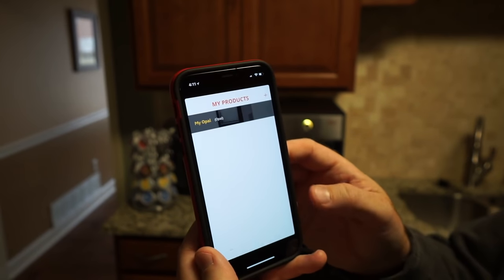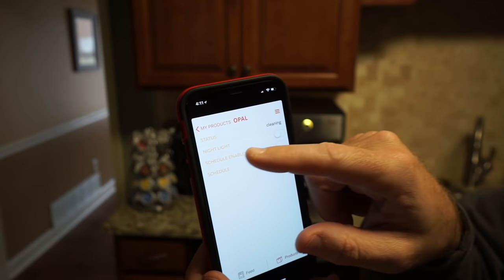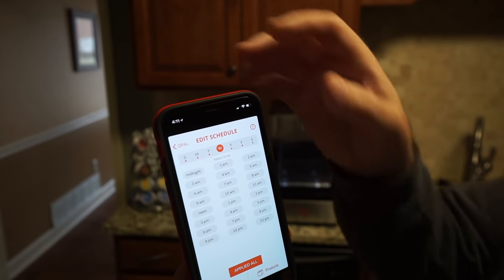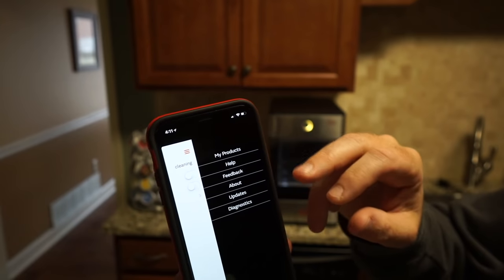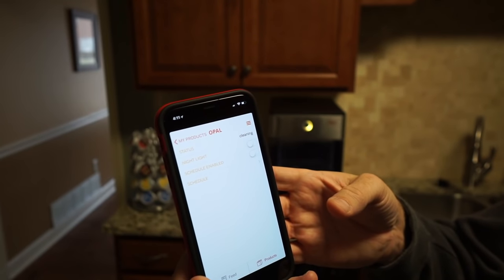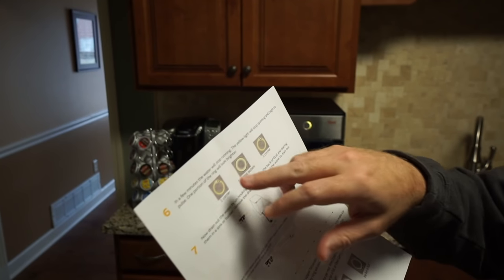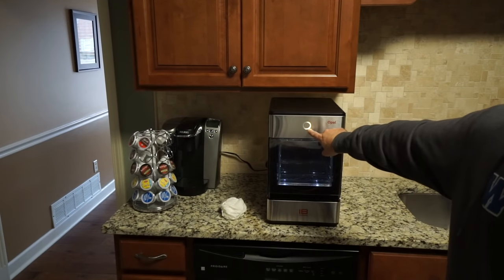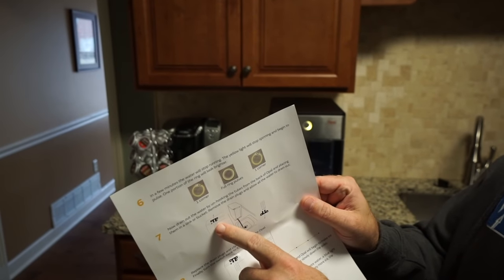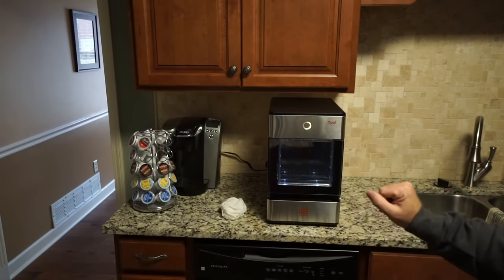It lets you give it a name — I'm just leaving it alone. In the app you can see the status: it's currently cleaning. There's a nightlight option, schedule enabled, and a schedule where you can tell it when you want it to make ice. Coming back to the cleaning cycle, the yellow light has stopped spinning and is pulsing, with one portion of the ring looking brighter — so it's time to drain the water.